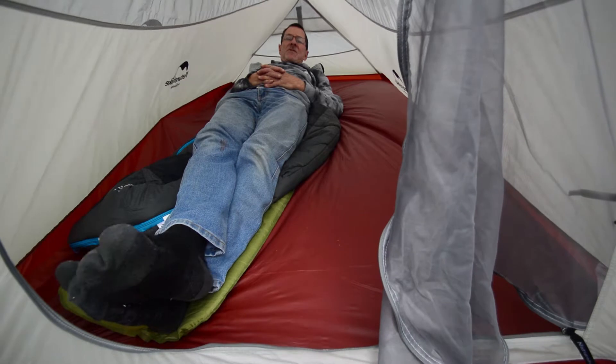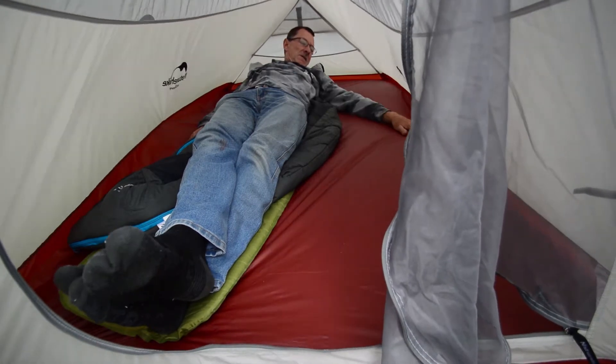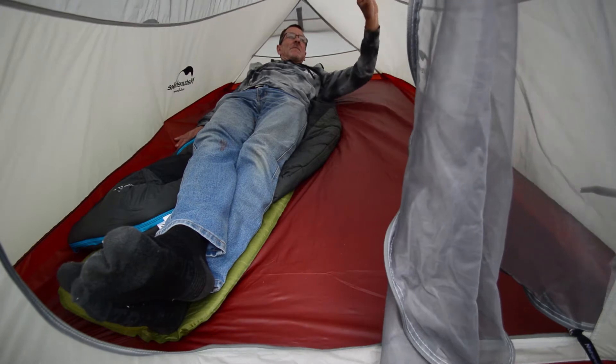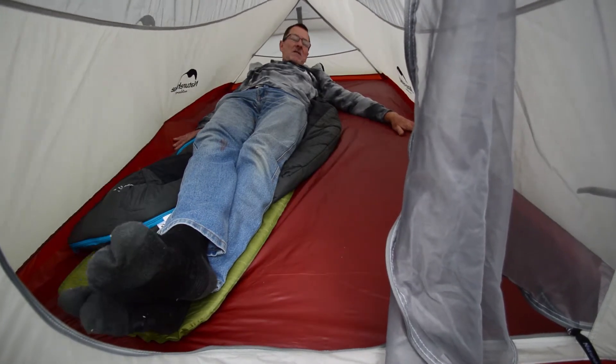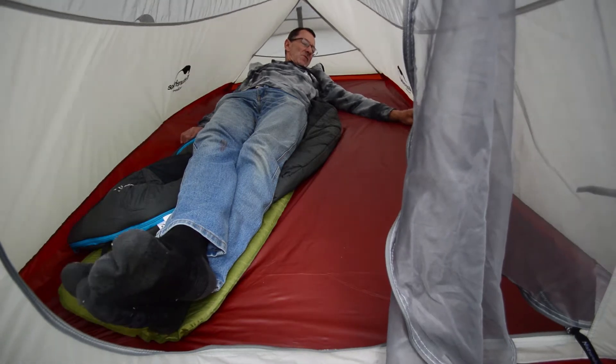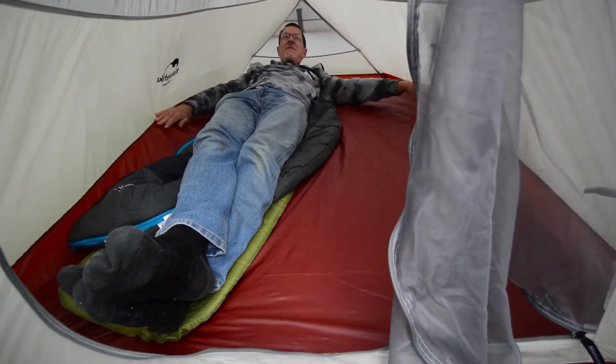Unless it's raining of course — a bit breezier. If it's cold, jump in your bag. No doubt about it, it's pretty lightweight stuff. I've never had a tent that weighs so little before so I can't really compare it with anything. My last one was quite heavy.